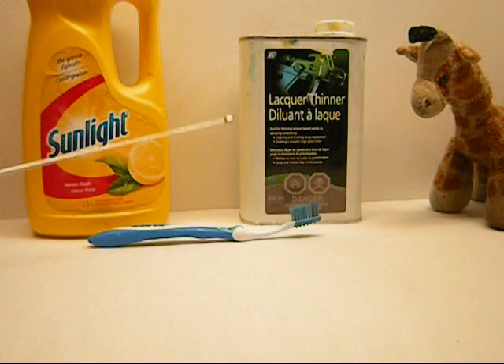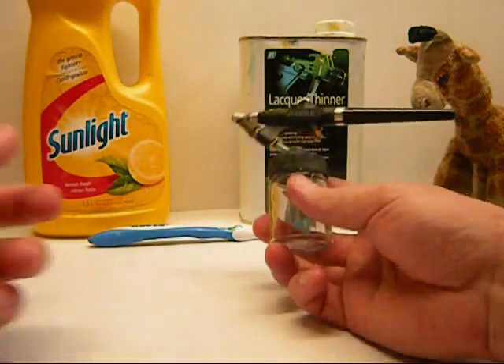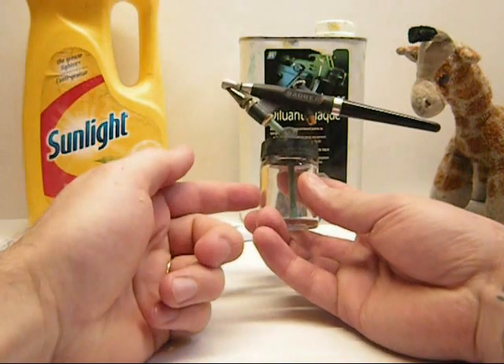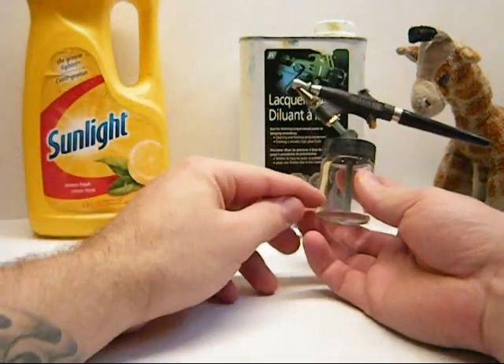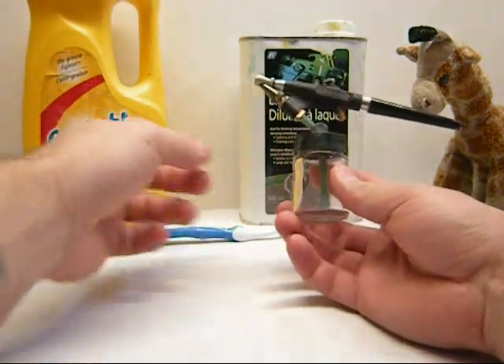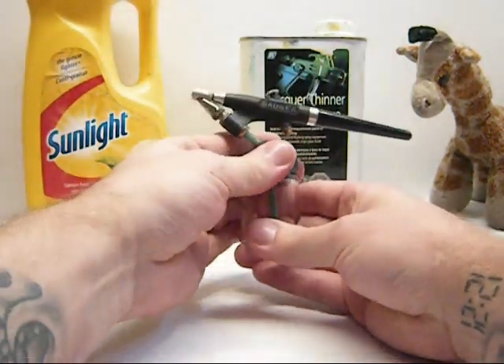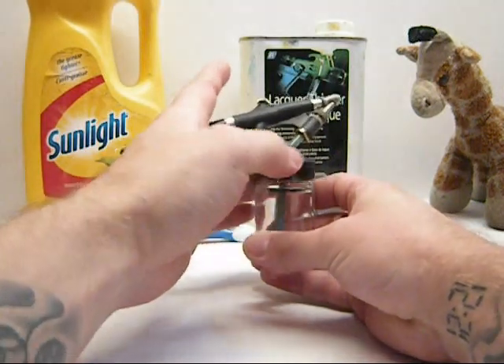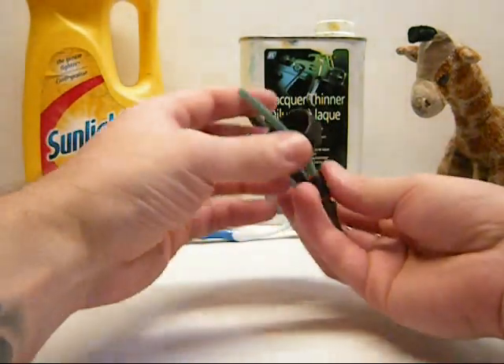After you use your lacquer thinner to do your enamel clean, I usually go back and clean again with sunlight just to make it work great. First thing — obviously your bottle is going to be very dirty with paint. What I like to do is give it a little splash of your thinner or your soap, get it mixed up and get it cleaned out first. I do this beside the sink with my thinner in it, and just set it off to the sides so I don't make a mess.